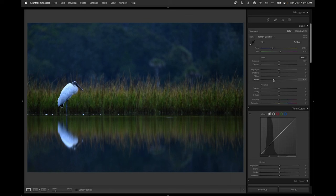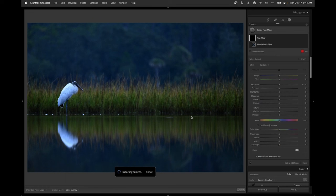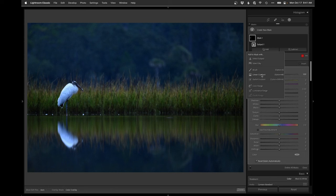I'm going to drop the blacks to get that contrast going. I think I am going to warm the bird up slightly, but I want to leave the background really cool to kind of emphasize that dusk tone. So I'm going to go even more towards the cool side and then we'll try a subject select and hope that works out nicely.